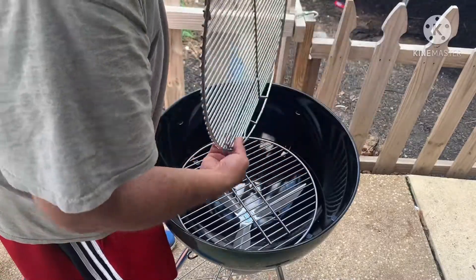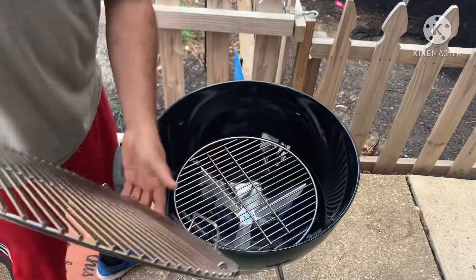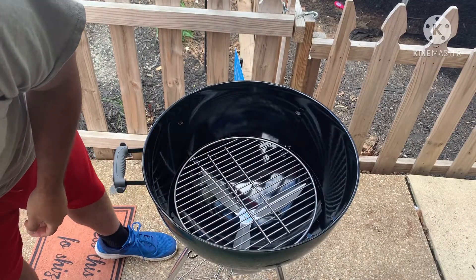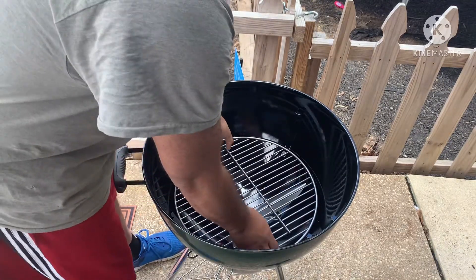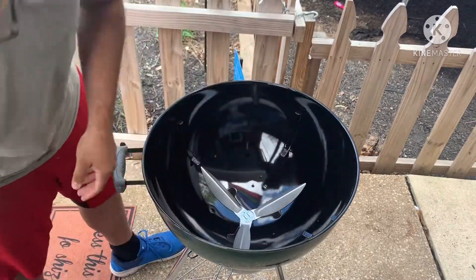Now we're taking out the grates. Look how pretty that grate is — that's what I'm talking about, cook that meat. Now we're taking out the bottom grate that we stick the charcoal on. We need to season this too.